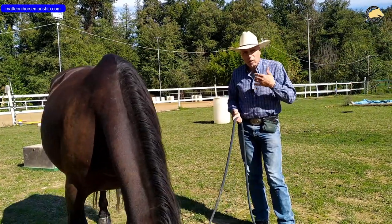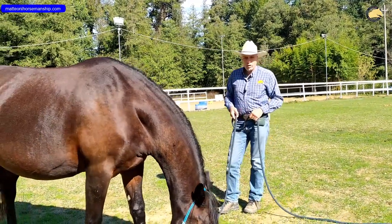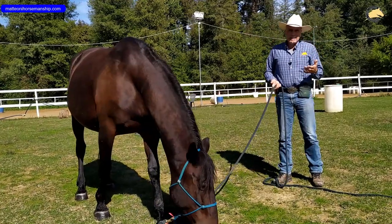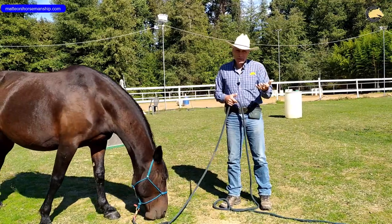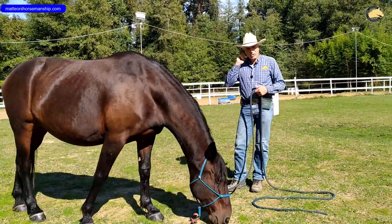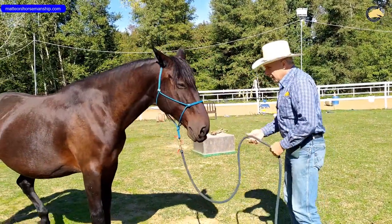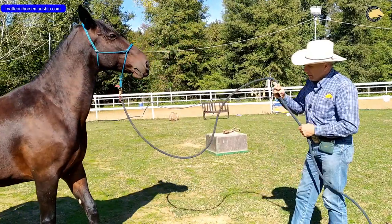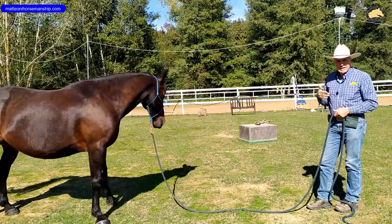Allora perché usare una corda così lunga? Per un discorso di ancora maggiore sicurezza. Le corde lunghe in realtà sono migliori e consiglio di utilizzarle il prima possibile. Usate la corda corta per insegnare al cavallo a non aver paura delle corde e per imparare voi a maneggiarle. Una corda da 3,5 m è più facile da maneggiare rispetto a una da 7 m, ma appena potete cambiate subito e utilizzate una corda da 7 metri, perché vi dà molta più sicurezza: ho la possibilità di gestire il cavallo a maggior distanza e, soprattutto con un cavallo verde, di lavorare con un margine di spazio maggiore.